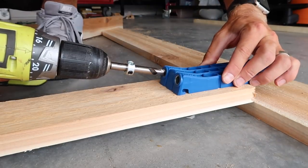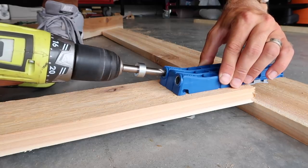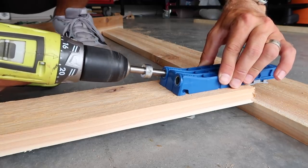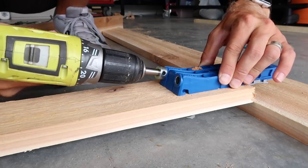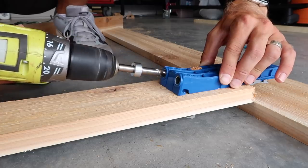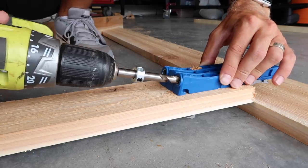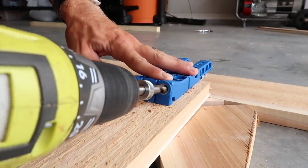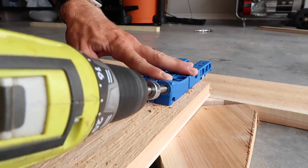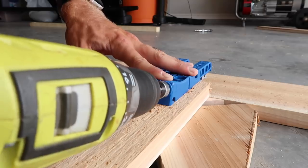Now we're on to the pocket holes, and Chase was actually dreading this part of the project. Isn't it funny — the thing you're dreading most ends up being the easiest, and the thing you thought was easy ends up taking the longest. Everything he thought he'd be stressing about turned out to be super easy, and what we didn't think was a big deal took forever — just making sure everything lined up, was even, and symmetrical. You definitely have to be careful when making all those cuts.